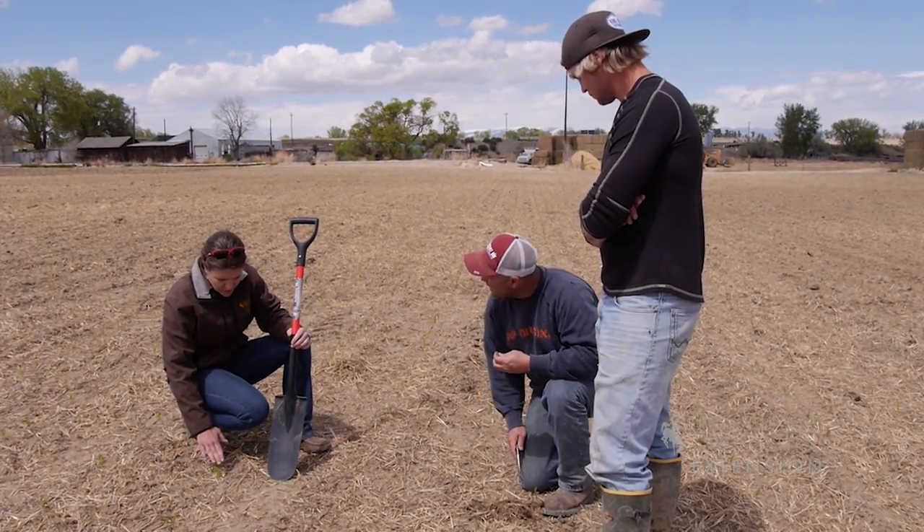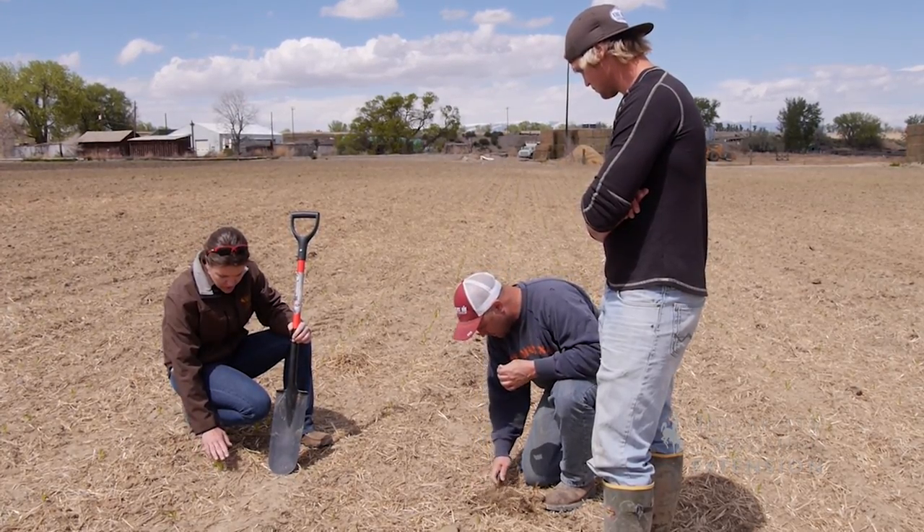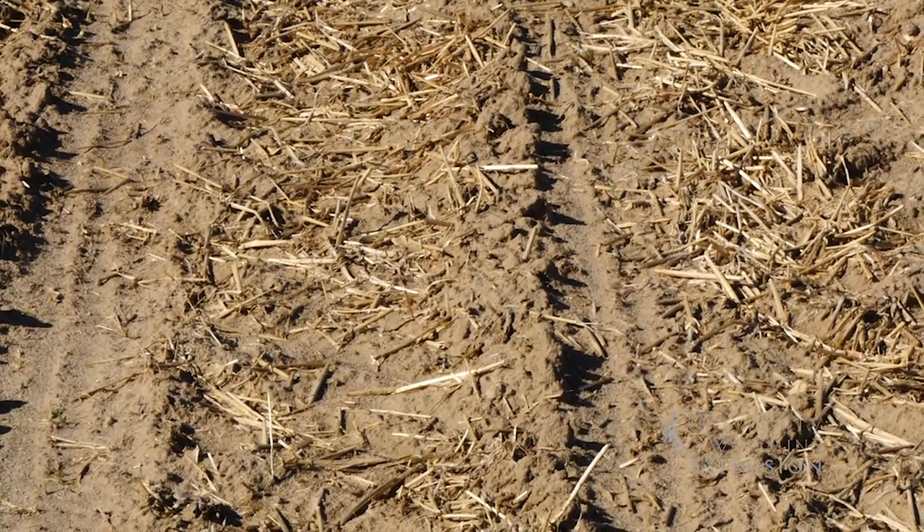They planted the first part of August. Brandon was in the combine and Carson was in the grain drill, drilling right after — as long as Brandon kept ahead, he was drilling. They no-till drilled right into the barley stubble using a conventional drill.